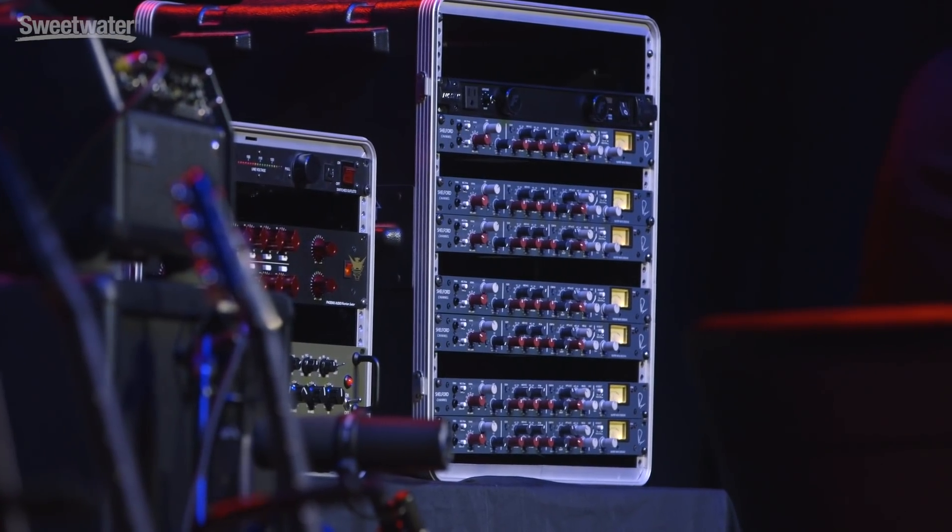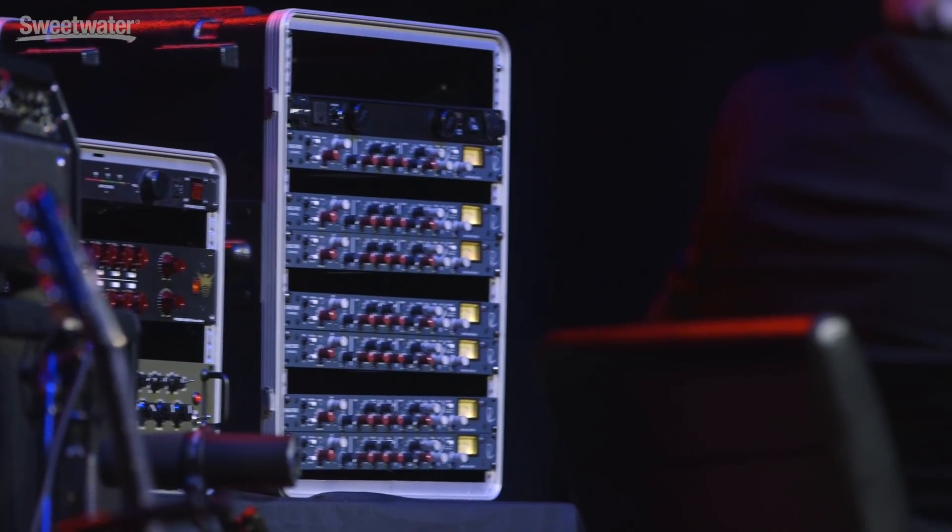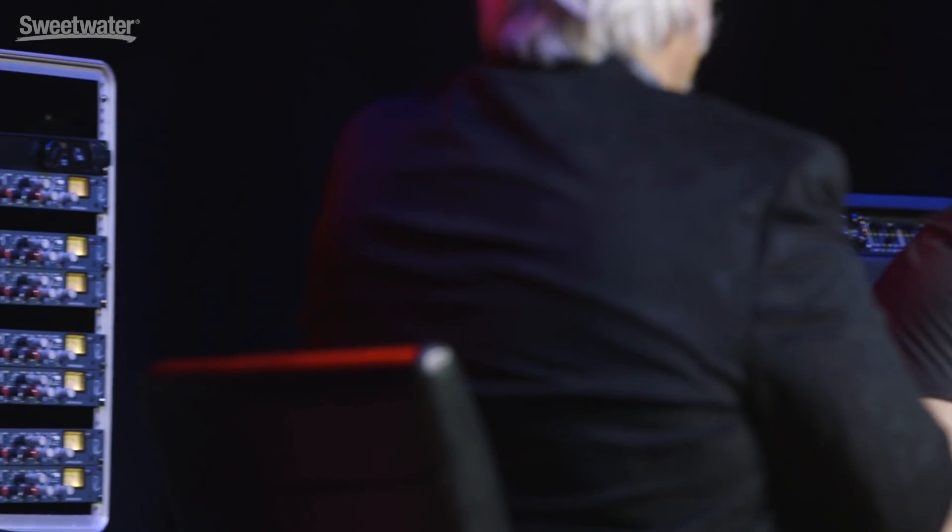Behind John we have the microphone preamps. The six microphones were feeding into six Rupert Neve Designs Shelford channels. The Shelford channels have transformer input and output, a microphone preamp, and also built-in EQ and compression — so it's an entire recording strip in one unit. You've got six of those very high-end preamps.